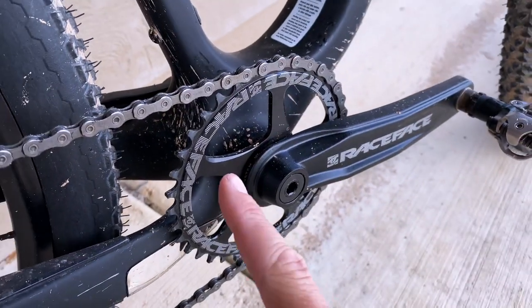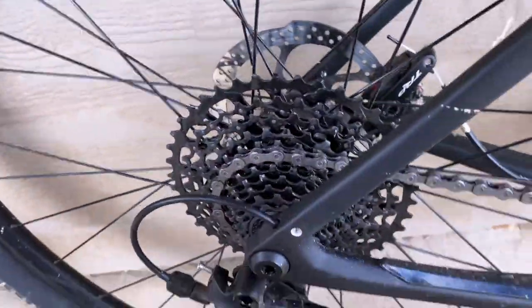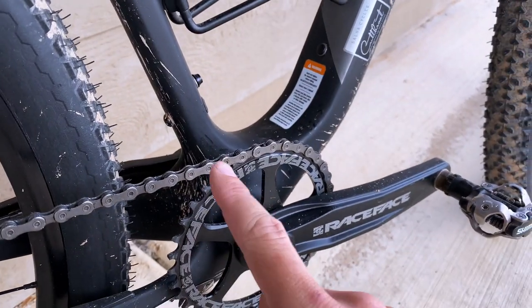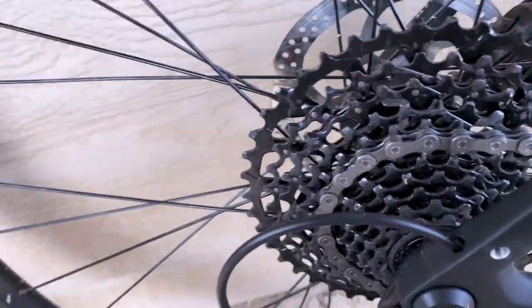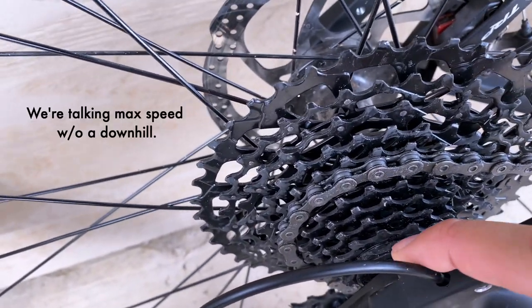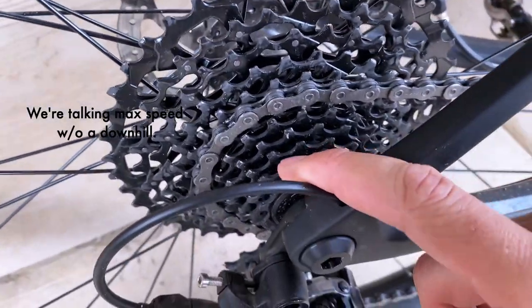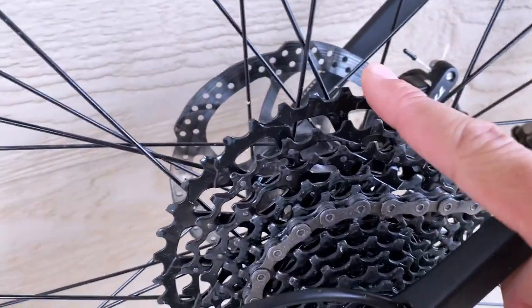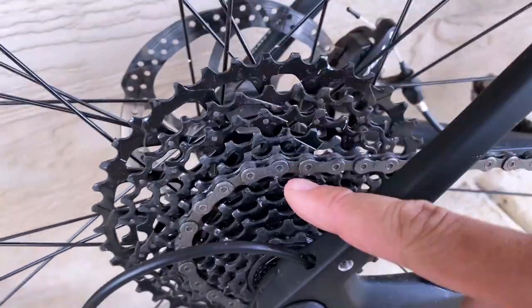It's carbon, so it's stiff and rides super well. Things I enjoy: the 1x drivetrain with the 11-42 cassette is pretty sweet. It's really nice not having any front derailleur to worry about. You can get up to the upper 20s or 30 mph before it tops out, and you can still climb anything with this. It's a really nice range.